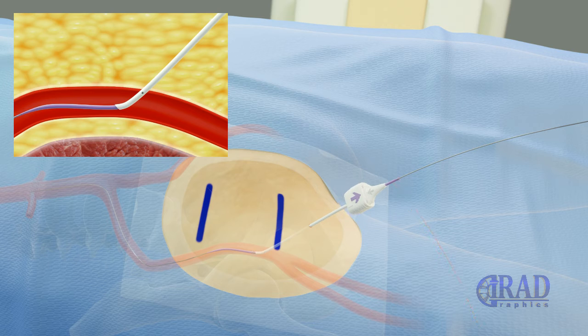After adjusting the position of the sheath's tip based on the bleeding feedback from the back end of the sheath, the dilator and wire are removed.